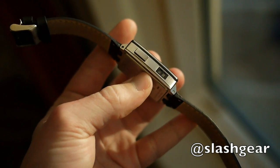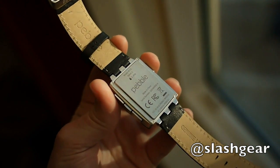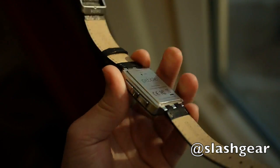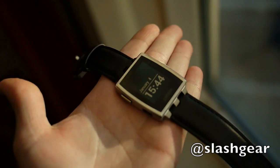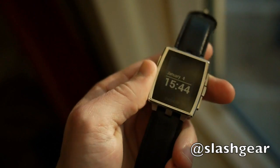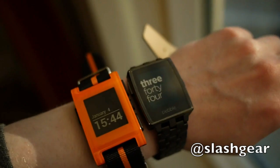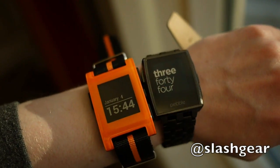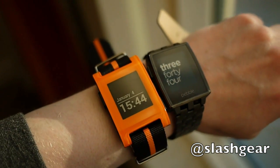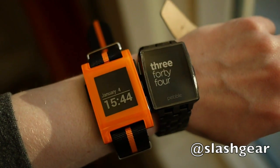It's thinner than before, lighter, and uses a new power connector which is slightly smaller, has a stronger magnet, and is color-coded so it's easier to find in your bag. Even with the metal casing, it's still water resistant to the same five atmospheres as the original Pebble. It'll be on sale from January 28th, as announced here at CES 2014 — $249 versus the $149 of the original Pebble, which stays on sale. Thanks very much for watching.